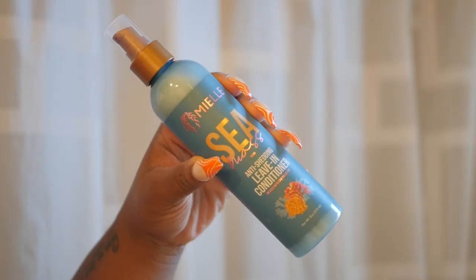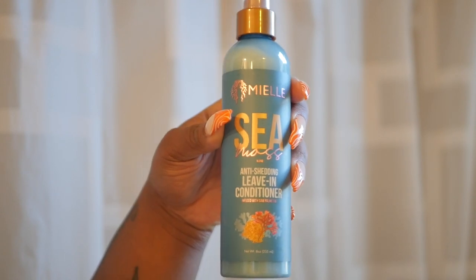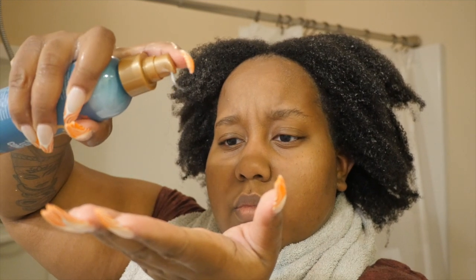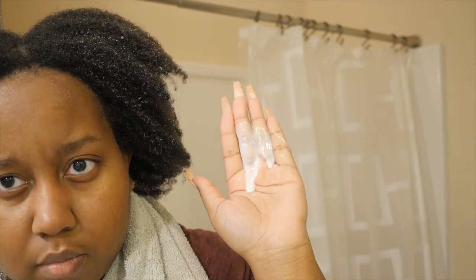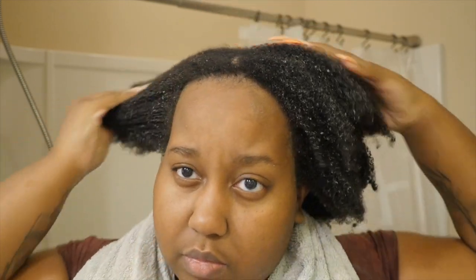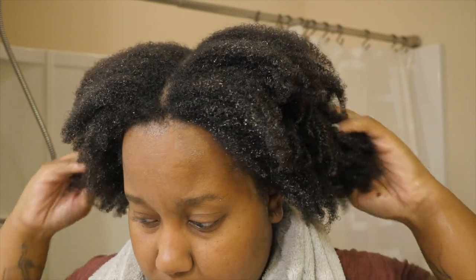After rinsing out the deep conditioner, I seal in moisture with some coconut oil, then I go in with the leave-in conditioner. Claims are not that different — also eight ounces and $11.99. It has a lightweight feel; it's definitely a light leave-in, which is really nice for sealing in moisture after washing. It does dry clear after a while, which I was a little worried about.